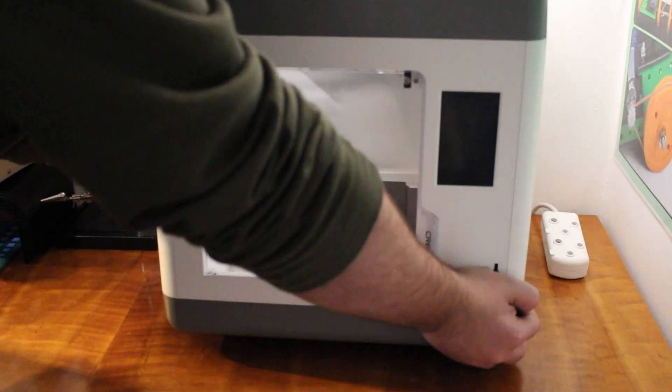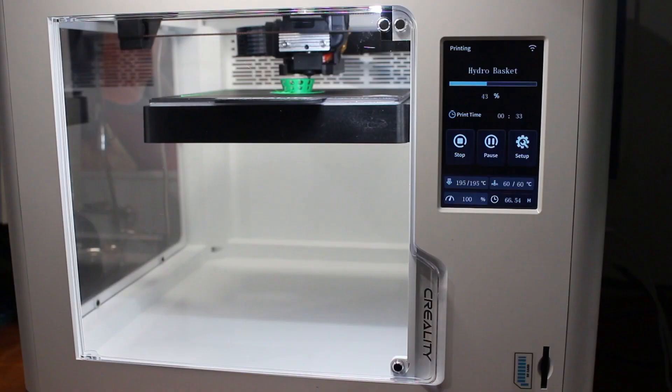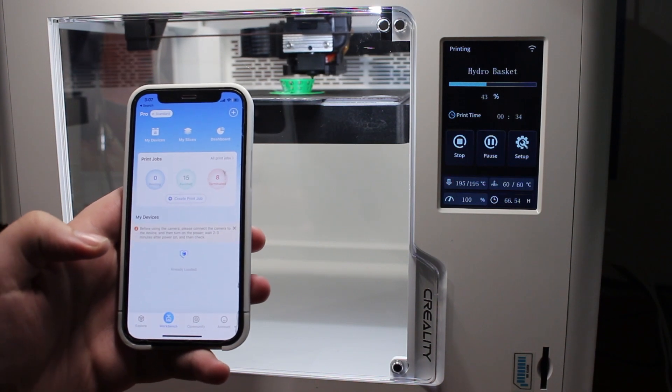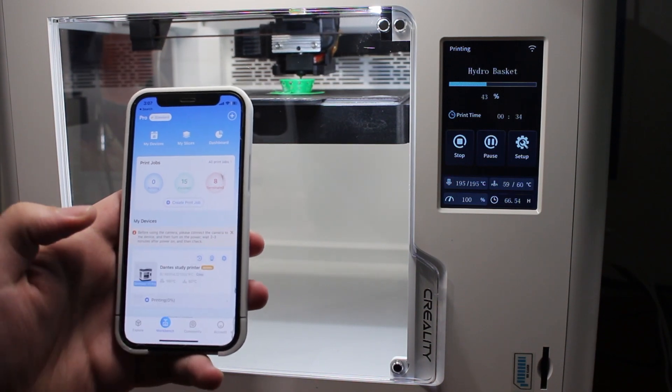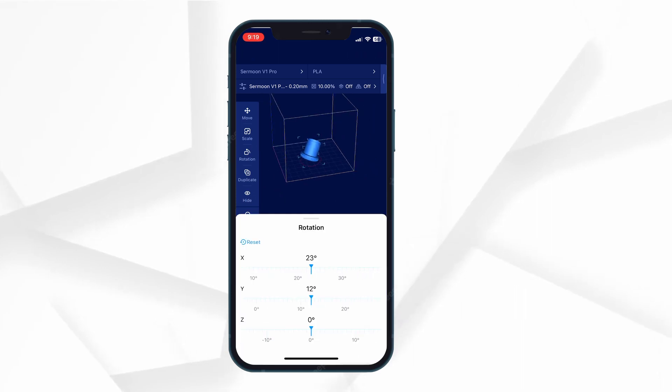The setup is really easy. This printer is already assembled out of the box, so you can just turn it on and start printing from the SD card. It doesn't require the linked app or your Wi-Fi password or anything like that. You can use it without having to download the app or create an account. We will, however, come back and check out those cloud features, but it's nice to know that we don't require them to use the product.